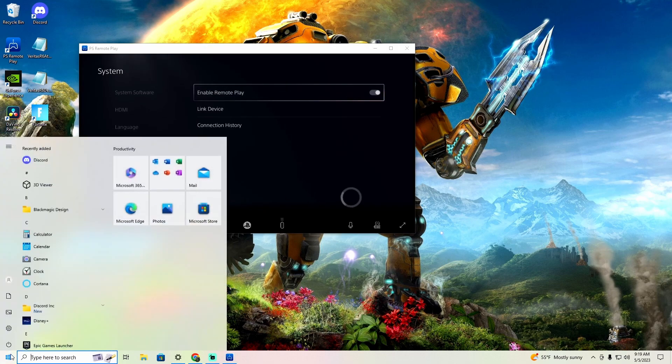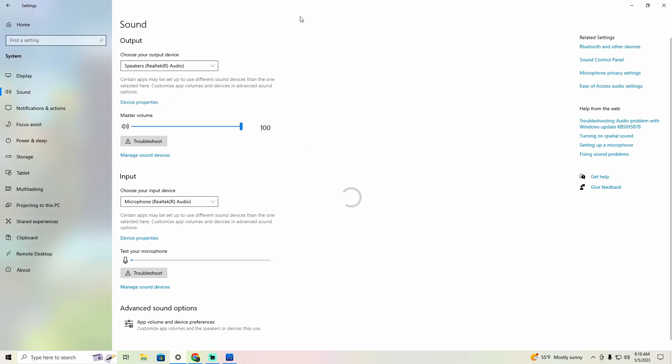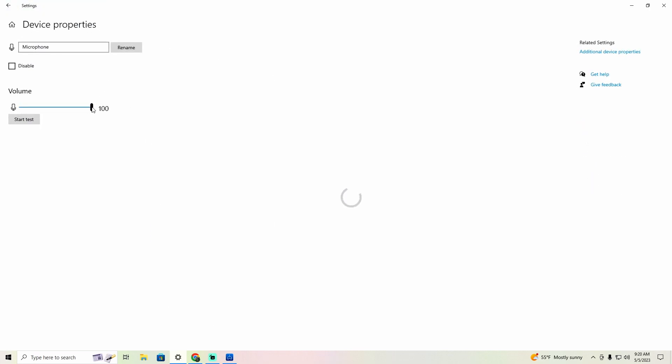Once you do that, come down here and open up Windows Settings, go to Sound. This is going to be your mic right here. So say you plugged your headset into the PC — that's your mic right there. Go down to Device Properties — you can adjust your mic level here, because sometimes it's a little loud.